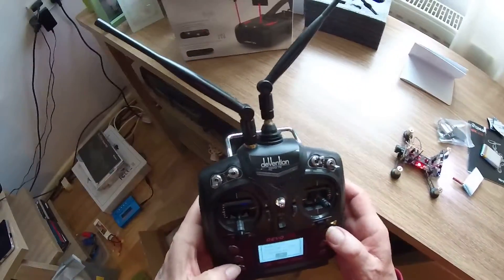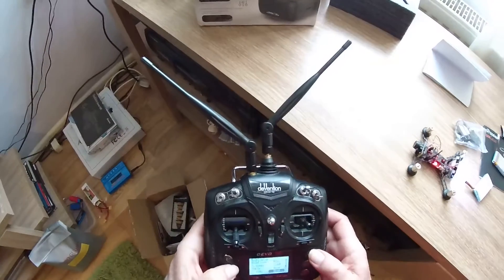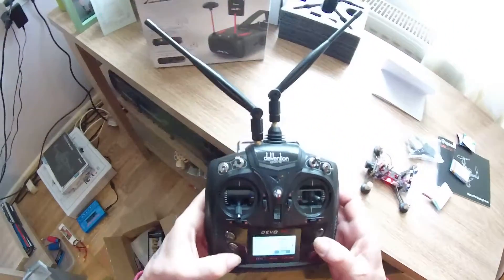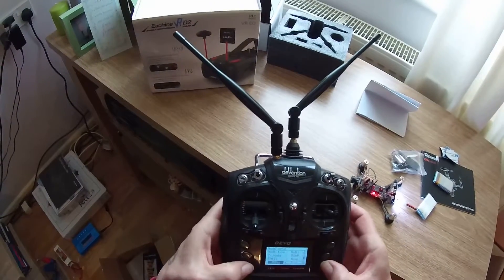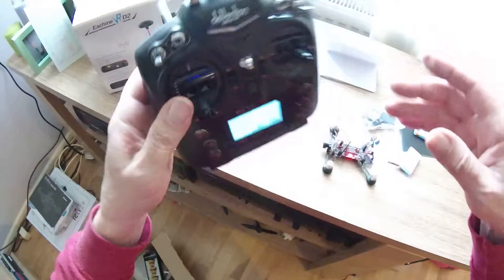I'm going to change the bind setting — going down and changing from DSMX. Now we're in DSM2. I've tried DSMX and it didn't work, so now it's DSM2, set to bind — DSM2 bind mode.